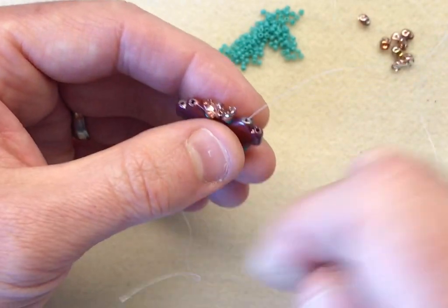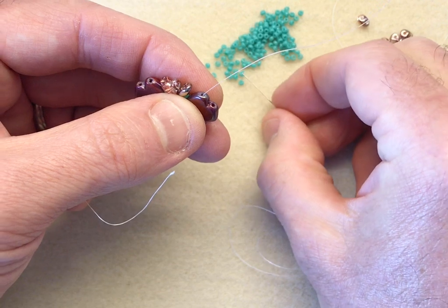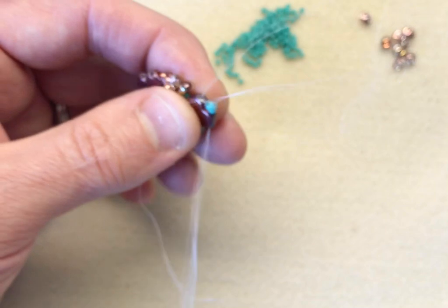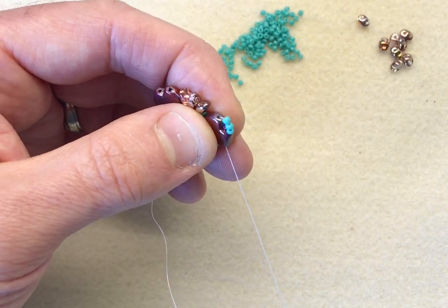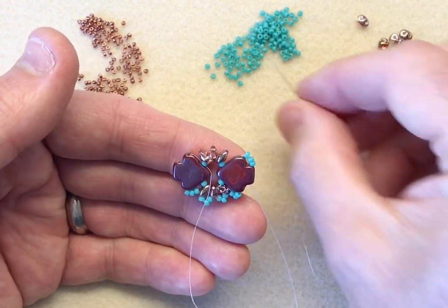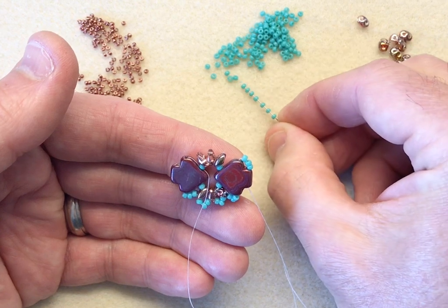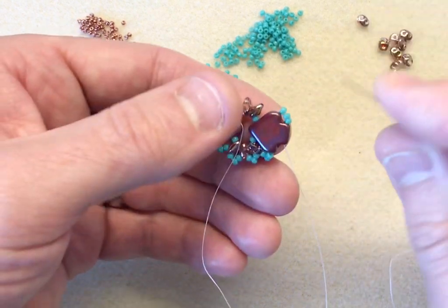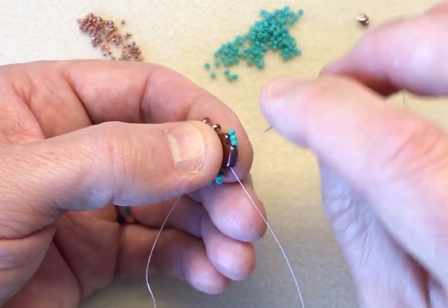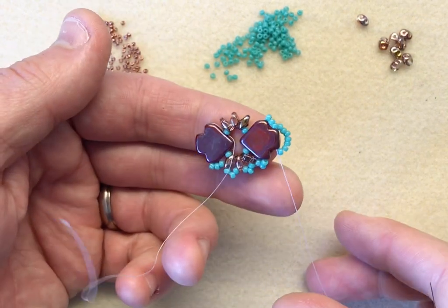We're exiting through the middle hole of the dart, and we're going to step up to the base of the dart incorporating three 11-0s. We're going to sew through the gap — this is known as the shoulder. Then what I'm going to do, and I'll only do this twice, is pick up seven of our 11-0s.